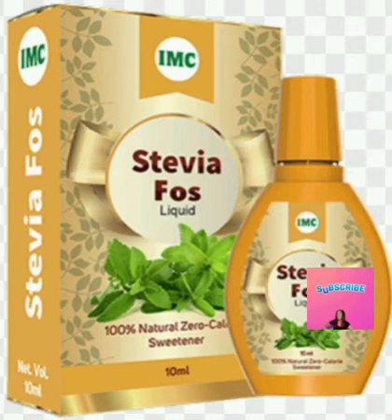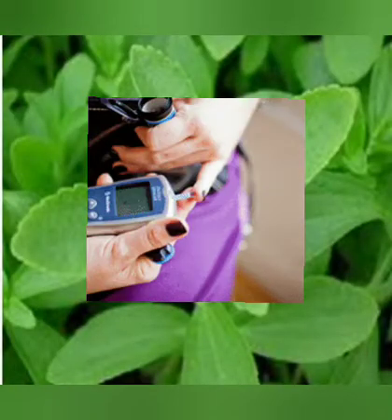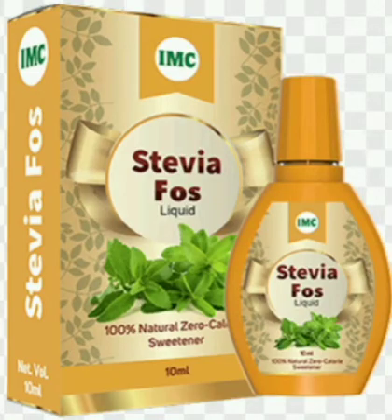In addition to its worth as a sweetener, Stevia Fossa helps to control blood sugar, cholesterol, and blood pressure. And it's also a wonderful ingredient for those with diabetes, because it contains zero calories.